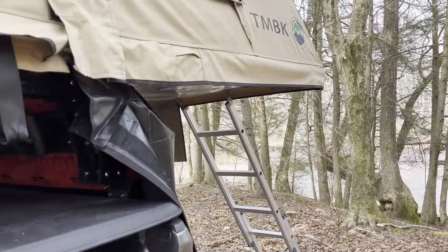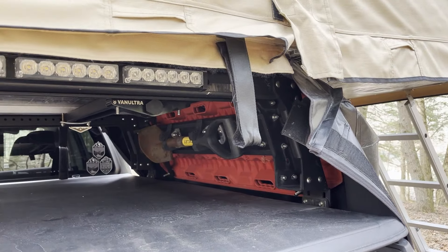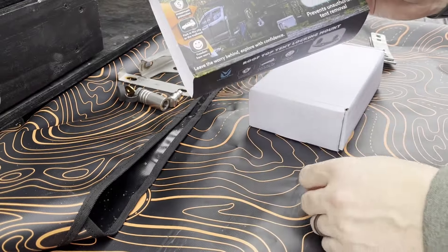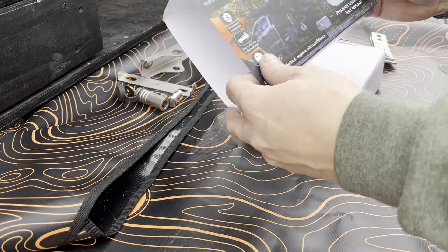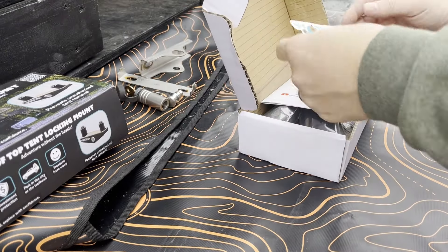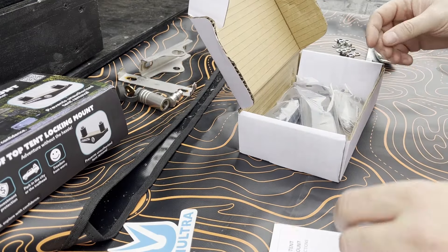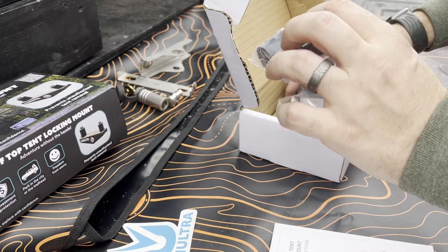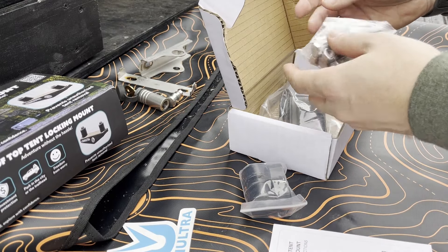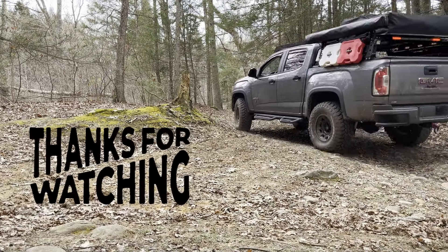It's always great to have a product that seamlessly integrates with all of your existing gear. And there you have it folks, a review of VanUltra's rooftop tent locking mount — the perfect solution to safeguard against potential theft. Get yours now and protect your belongings with ease. Until next time, people — stay adventurous.